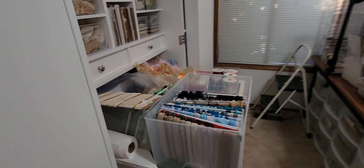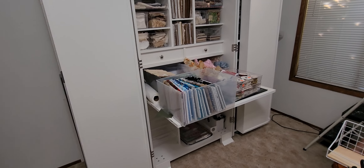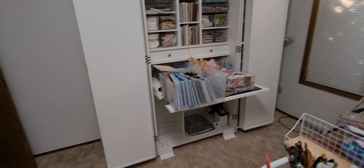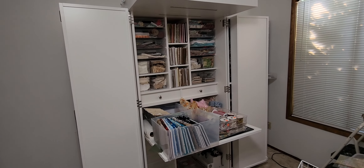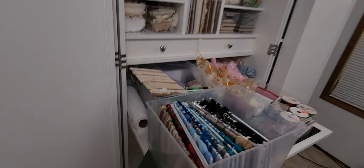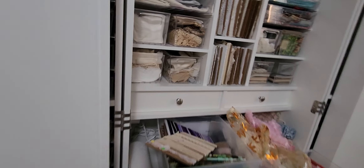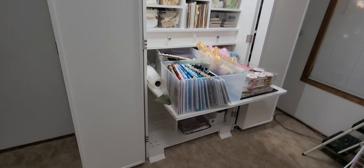Hello, this is Angela with Dogwood Paper Arts and we are here with my new Dreambox 2 and it is in place. I'm not going to open it all up yet because I have things going on in there and I'm not really sure if I'm leaving it that way or not. I've got to turn on the light. Alright, there we go. So you can see what I am up to.